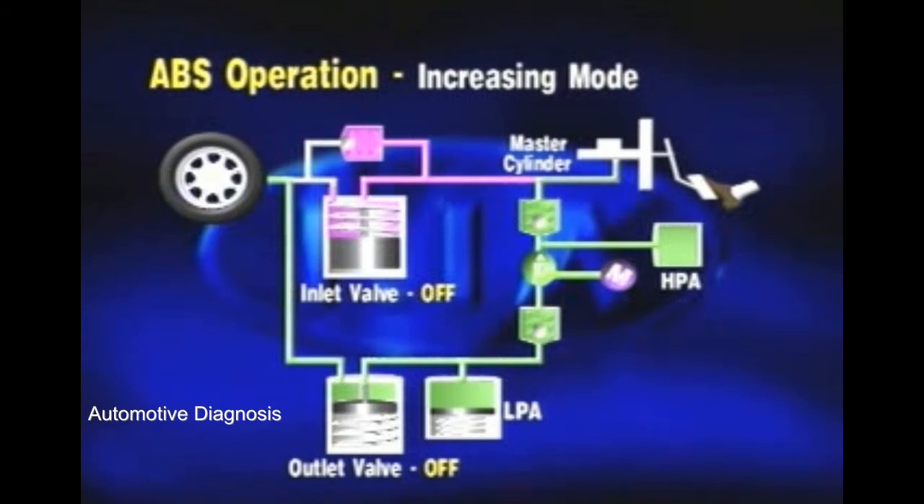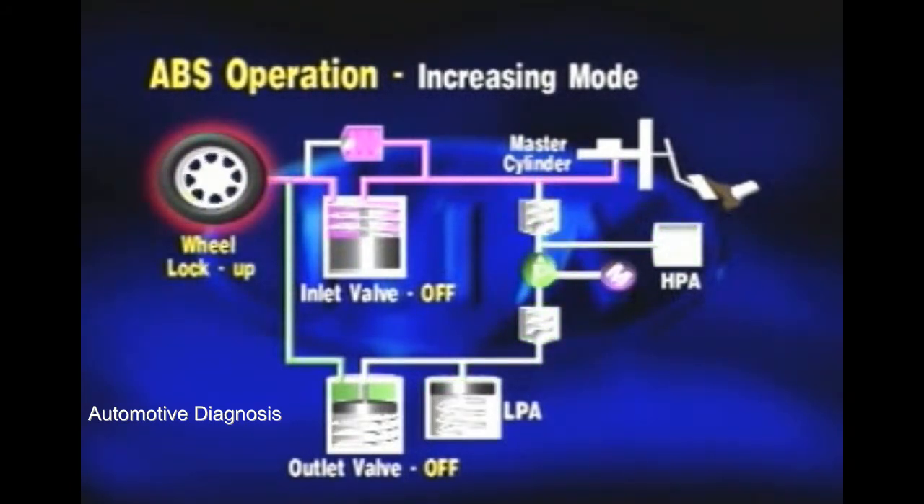If the wheel rotation increases because of excessive pressure dump, brake pressure reapplies to the wheel. This time, the inlet valve is opened and the outlet valve is closed. Brake pressure from the master cylinder is delivered to the wheel, reducing the wheel speed.